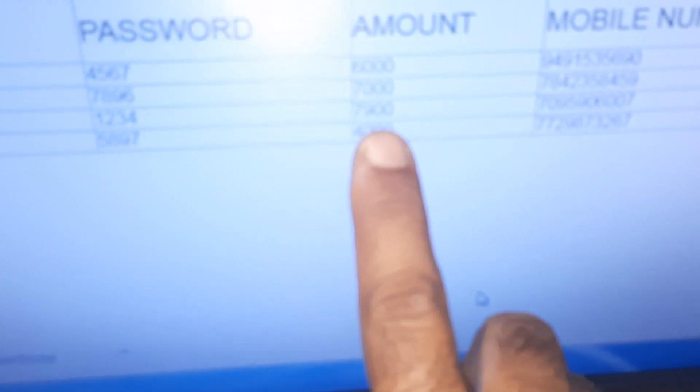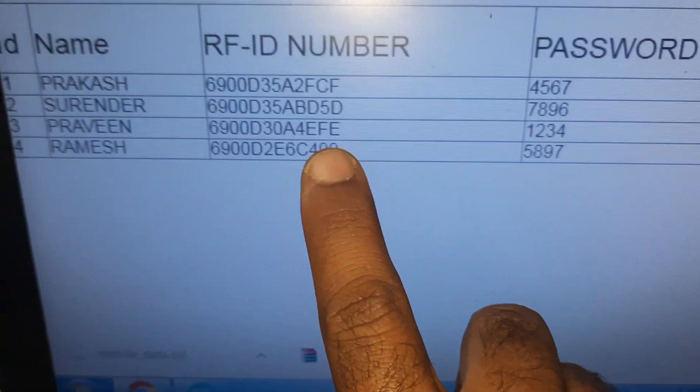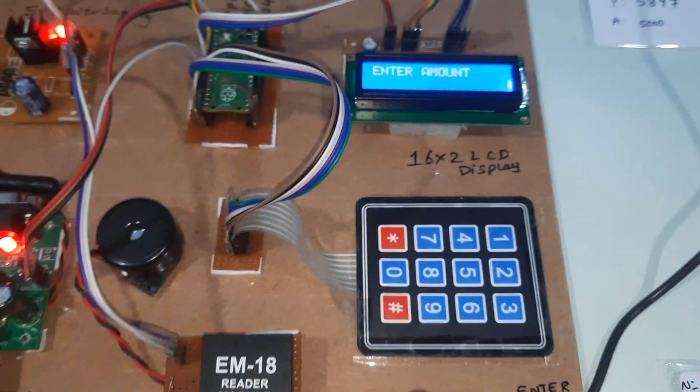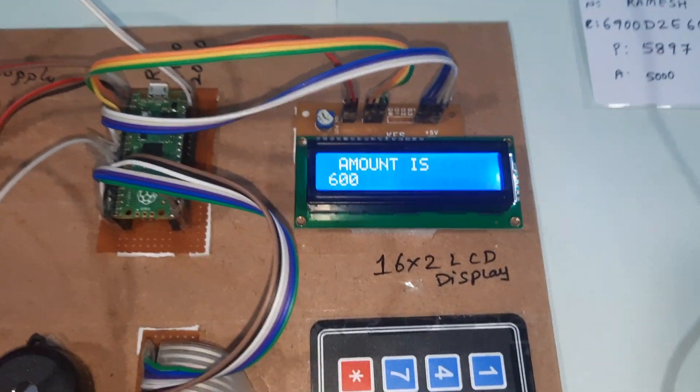The balance is now 7900. This is card number 1234, Praveen's card. Now I am going to demonstrate with Surendra's card and enter a wrong password. Suppose the amount is 1800 — I try to take 600.